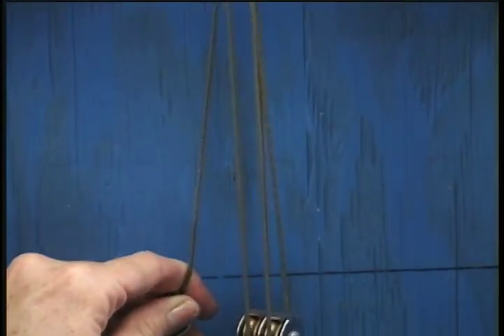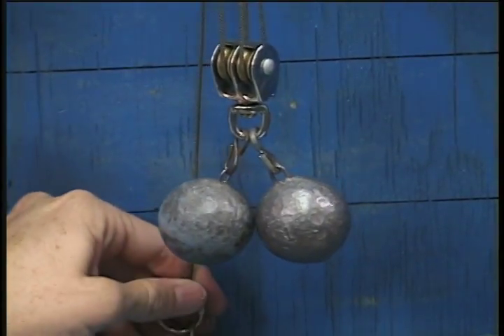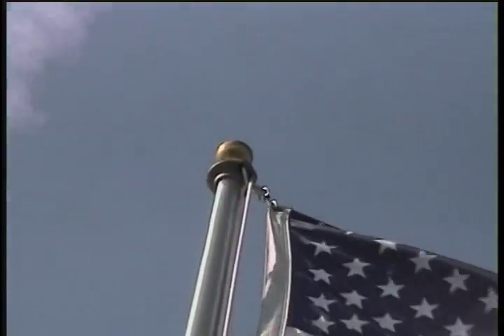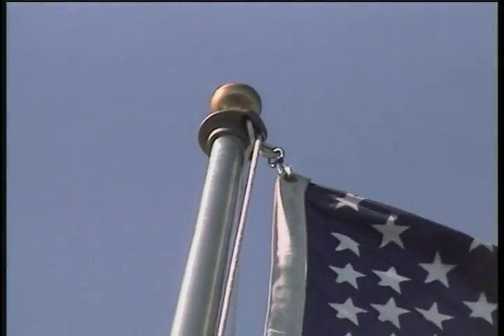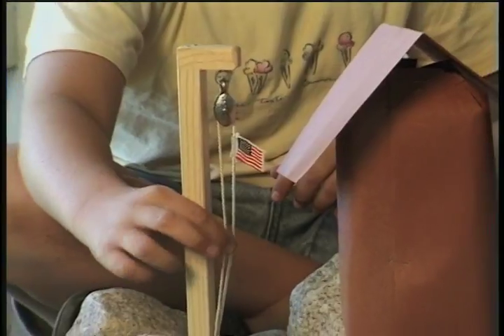You can lift heavier loads with more pulleys, but you cannot lift them as far. It's hard to climb to the top of a flagpole to raise a flag, but with a pulley you can just pull down and stay on the ground.